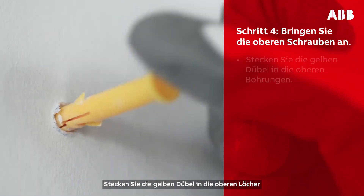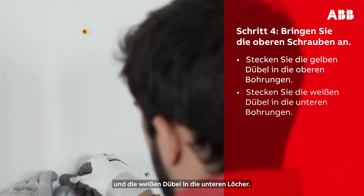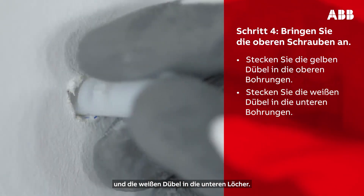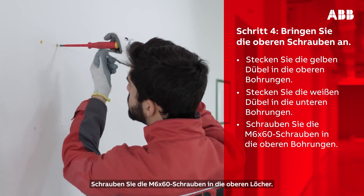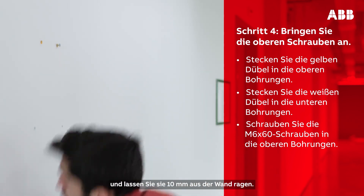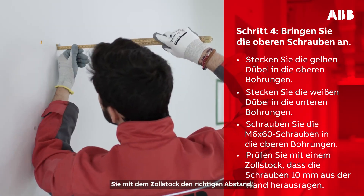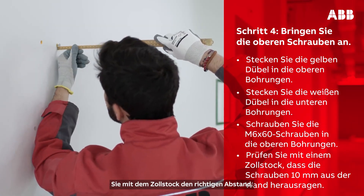Take the yellow plugs and insert them into the upper holes. Then take the white plugs and insert them into the lower holes. Screw the M6 by 60 screws into the upper holes. When inserting the screw, leave it 10 mm out of the wall. You should use a ruler to ensure you have left the correct distance.